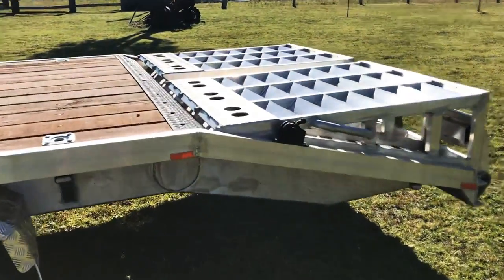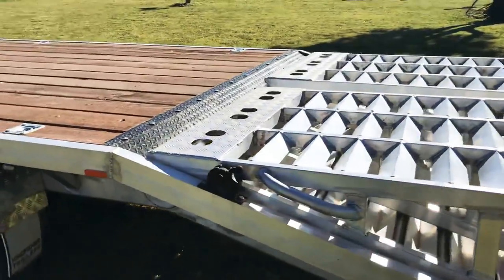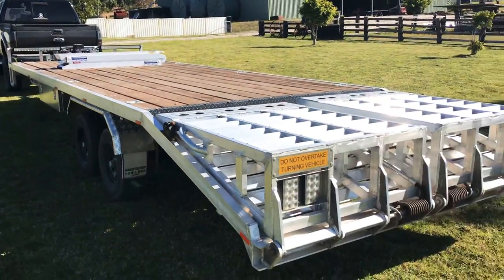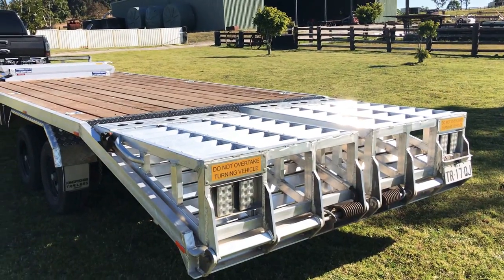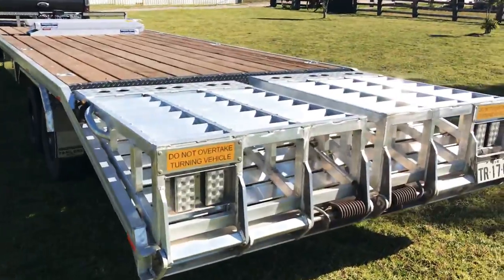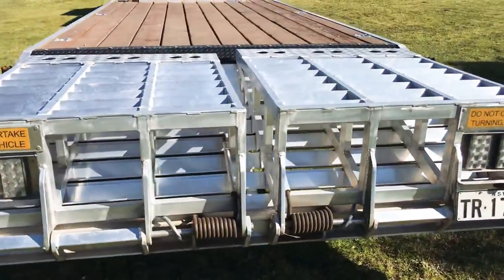Hey YouTube. I thought today I'd show you guys a video of my custom trailer. It's a full deck over, dual axle. It's about 10 metres long. It's fully aluminium.